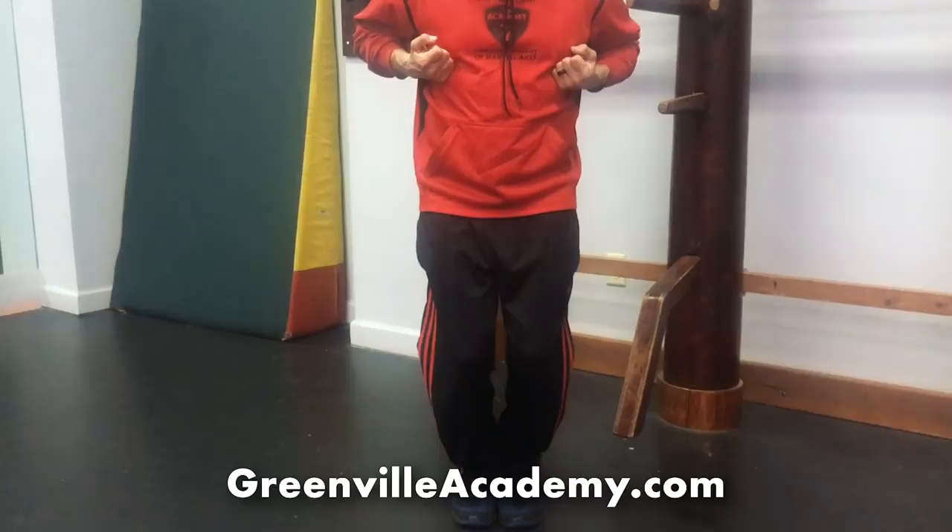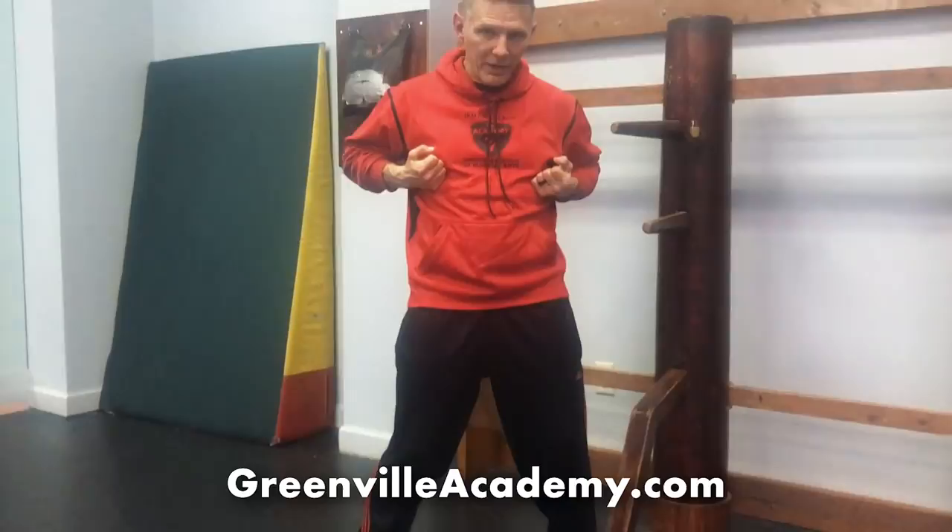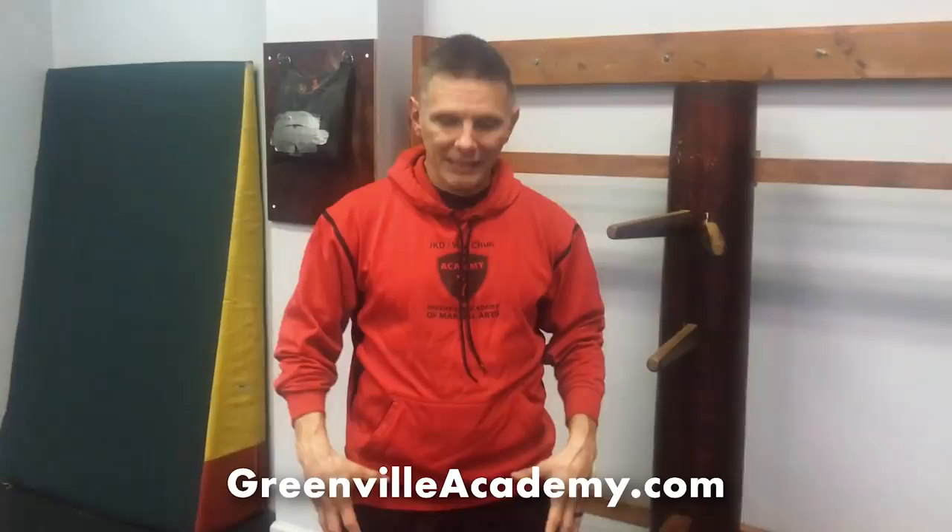The next thing is to bend your knees and bring your hands up at the same time. When I bend my knees, I'm bending them to about the same distance where I can't see my toes anymore. Then I open my toes out and grip the floor with my toes, pull my heels out, and push my hips down and slightly forward. What I just did is put my upper body on like a tripod. This is the Yi Ji Kim Yeung Ma stance of Wing Chun. You're not going to fight like this — you're training so you have footwork and a power base in this system.